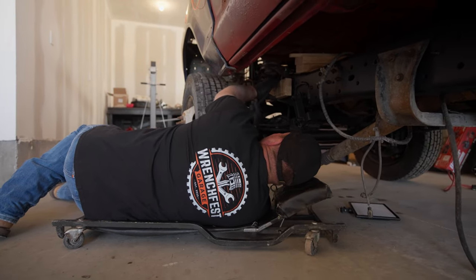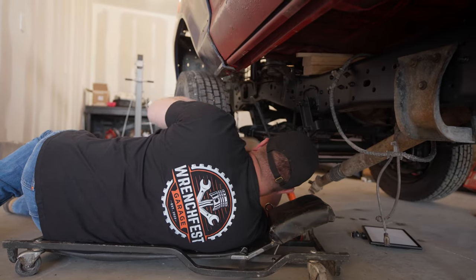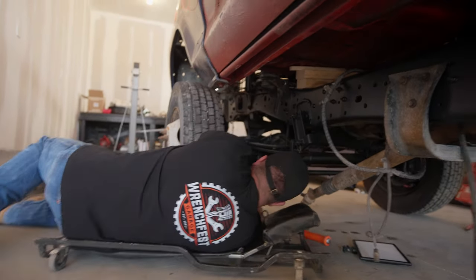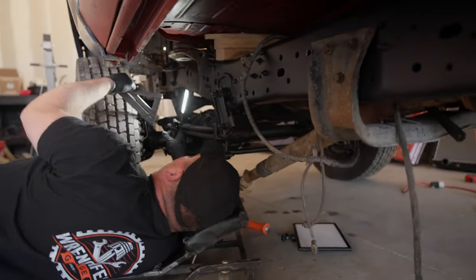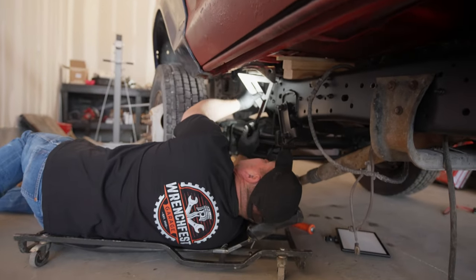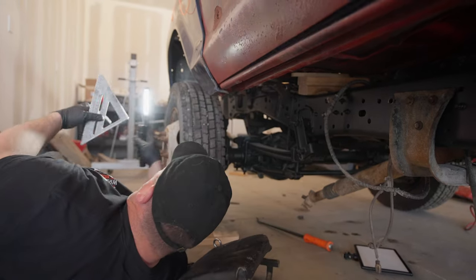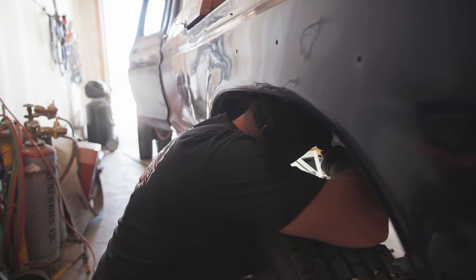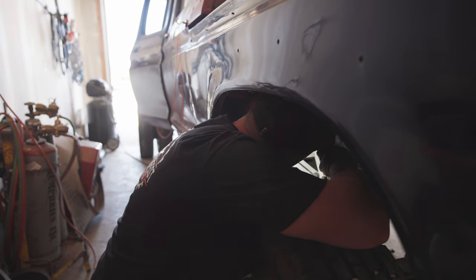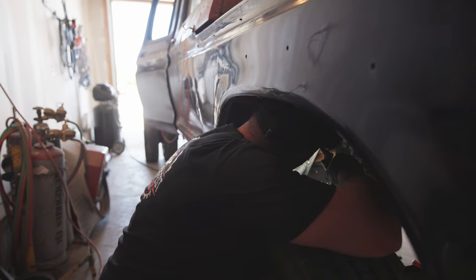That was more wasp nest — crazy. We still should be good. The other side says three and three-quarters, so I think we're good there. We got it within an eighth of an inch from side to side, so it should be good. We're going to go ahead and weld and see how she goes.